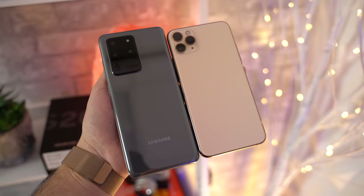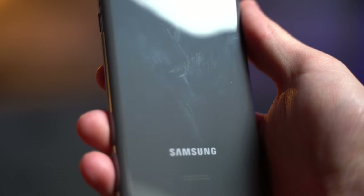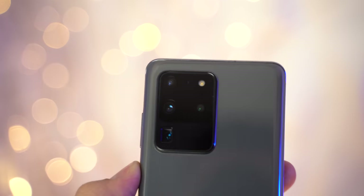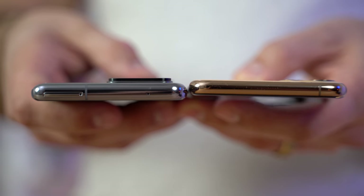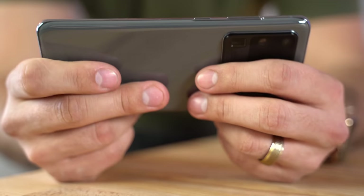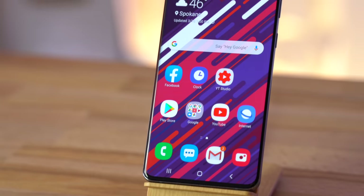The back of the S20 Ultra looks great, but I wish they used matte glass instead of glossy, since I absolutely love the matte glass on my iPhone — you can't see fingerprints on it and it actually does a great job at being scratch resistant. The huge camera bump actually looks pretty nice, but the worst thing about it is that it's incredibly thick, much thicker than the bump on the iPhone 11 Pro. This causes it to wobble quite a bit when laying flat on a table, and it's so large that my fingers touched the bump when holding it in landscape mode, which was a bit annoying and it means that you get extra fingerprints all over the lenses.